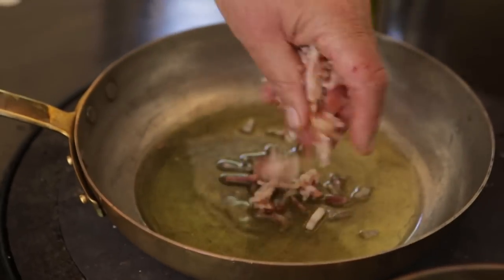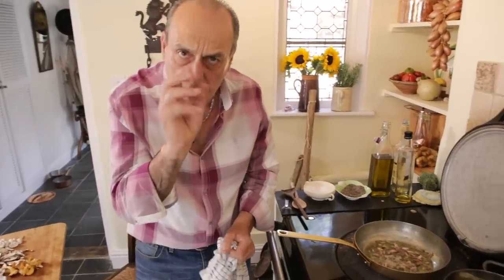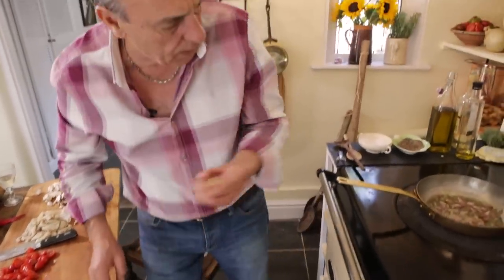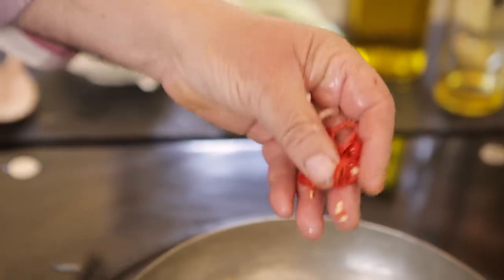Pancetta first — one hundred grams of pancetta. At this stage don't cook too much, just about half a minute. Then you have the garlic — smoked garlic or just ordinary garlic — inside. Chilli.